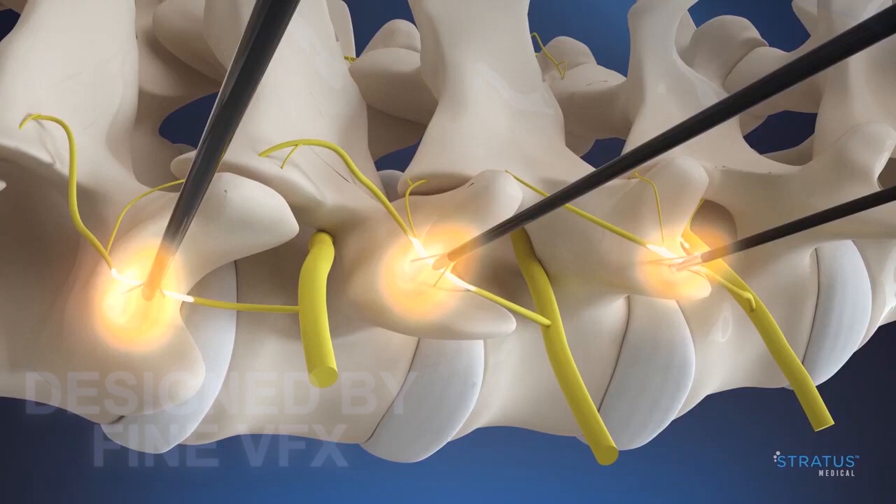When treatment is complete, retract the tines by rotating the spin collar counter clockwise and remove Nimbus from the patient.